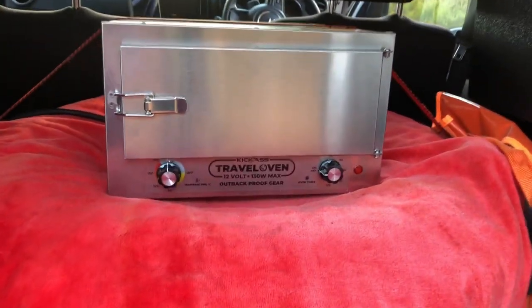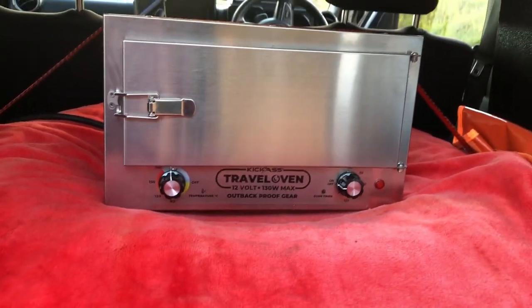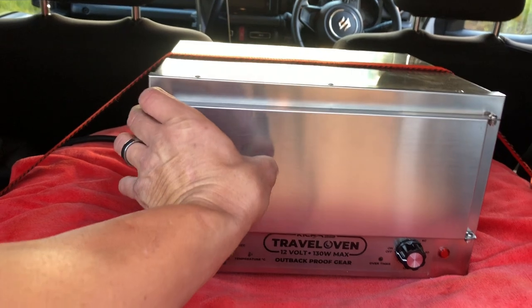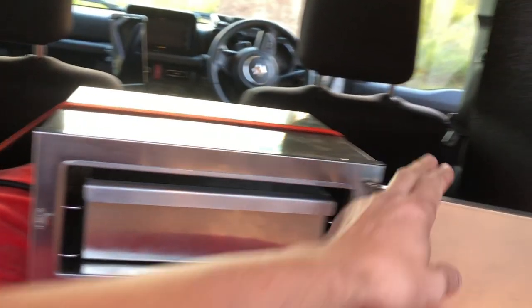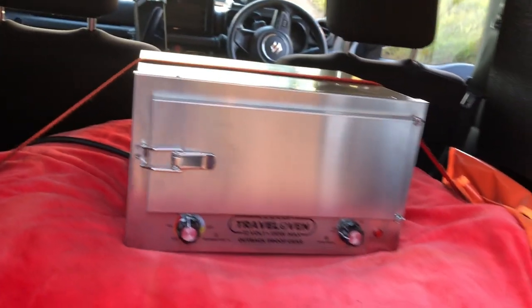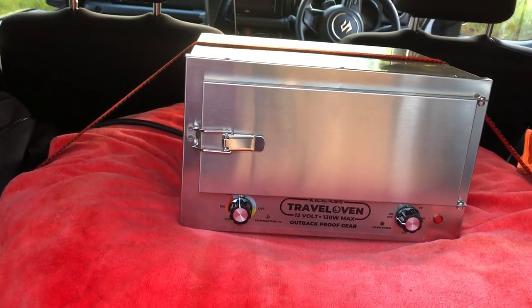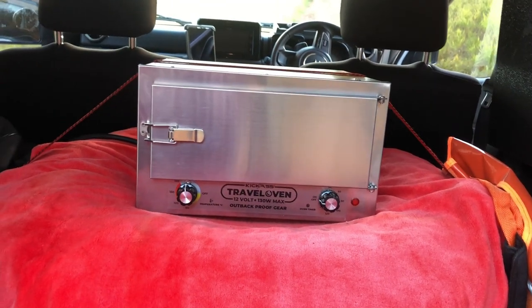My travel oven is an essential part of my day-to-day driving kit. It's from Kickass and is powered simply from the 12 volt socket in the back. It's fantastic — just chuck something in to cook when you go for a drive and it'll cook on your way there or while you're driving around on the tracks, and you've got a nice hot meal ready to go. Highly recommend them — they're not expensive, super easy to use, and easy to clean.